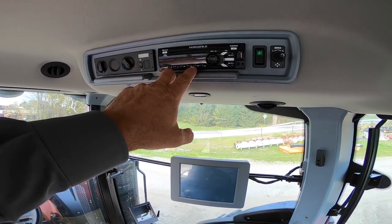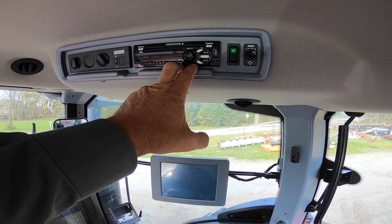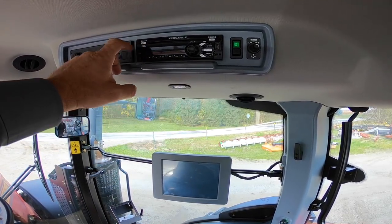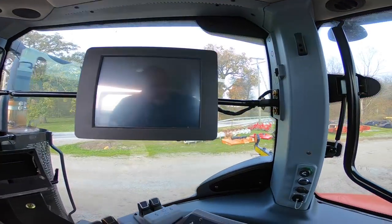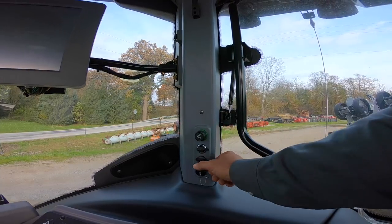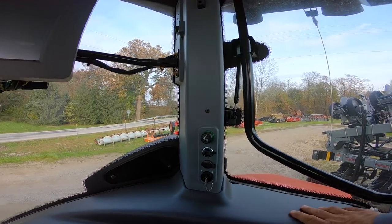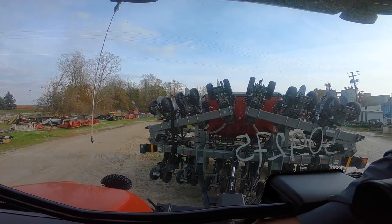The radio comes with a CD player, music port, you can also get XM satellite and Bluetooth. There are heated mirror and adjustable mirror switches right here on the cab post, and additional 12-volt accessory ports.